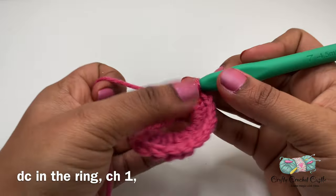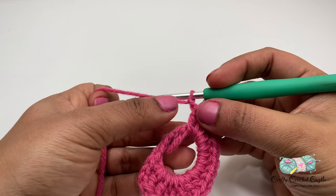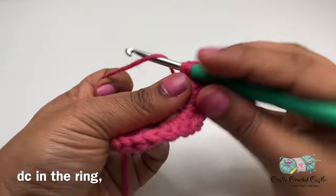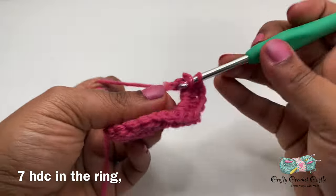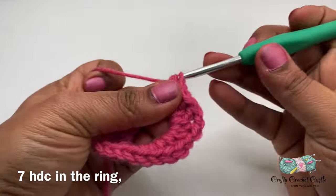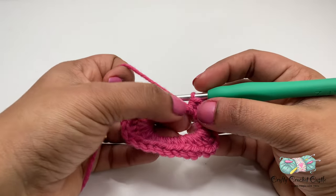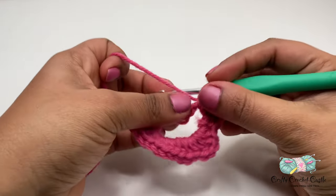Now, I'll do 1 double crochet and a chain 1. We have formed one side of the heart. I'm going to repeat the other side with the same patterns but in the other way around. So I will start off with a double crochet, then 7 half double crochet. If you see you do not have enough space to work here, you can always push back the stitches and begin your work. Because we worked in the ring, it's easy to adjust the stitches.